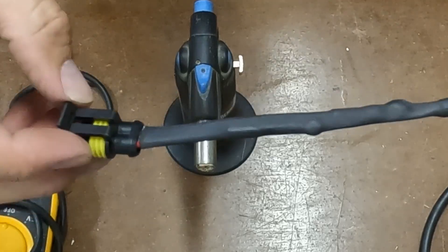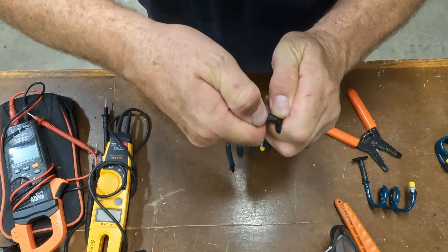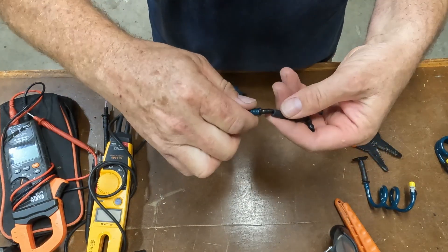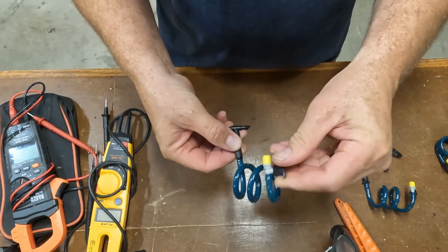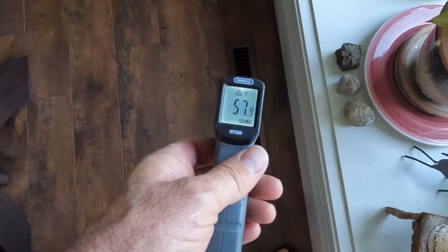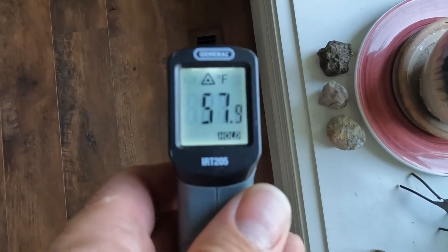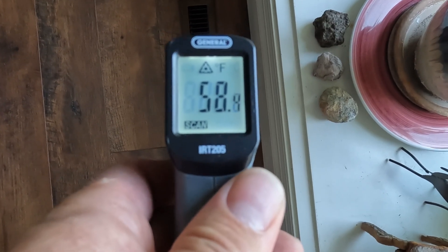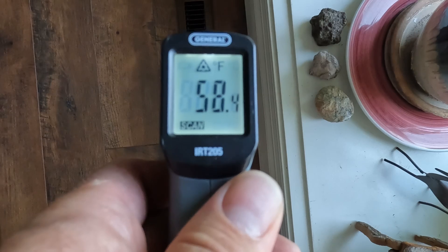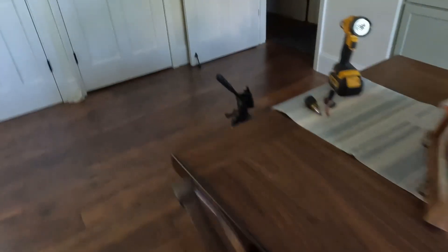I'll test the same vent before and after. This is before — as you can see we are blowing about 58 to 59 degree air out of this vent right here. Once we get this hooked up, we'll see if we can reduce it.